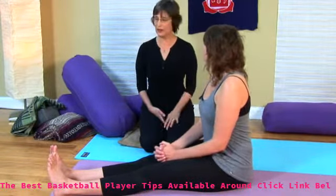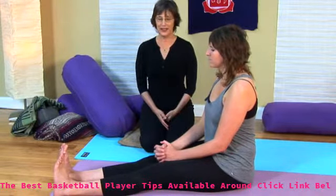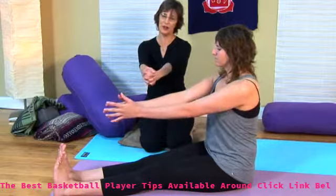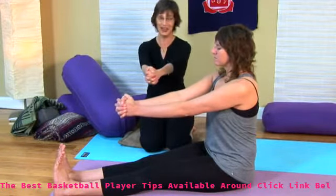She's going to start out in seated Dandasana. So she's sitting up nice and tall. She's got her feet flexed and she's engaging her quads. She's going to take her hands out in front and interlace her fingers. Just notice which thumb is on top so that when you come through the other side, you can switch it the other way.